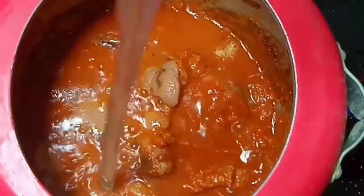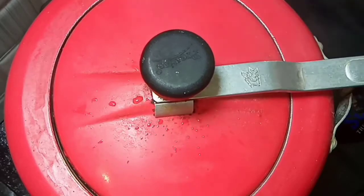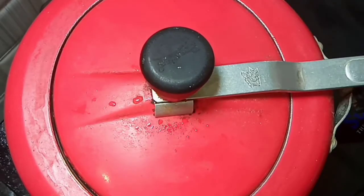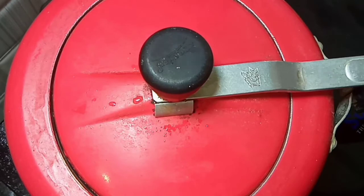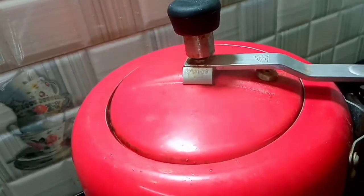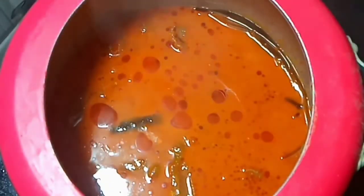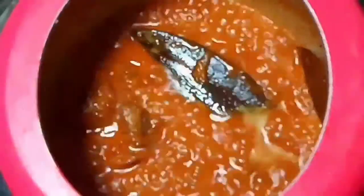Once mixing is done, add required amount of water. Now close the lid. We need to get around 15 whistles. Once the pressure is gone, remove the lid. Now cook until the water gets absorbed.